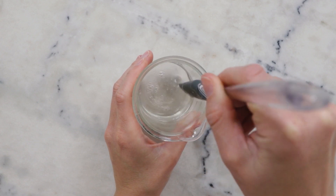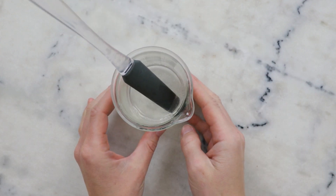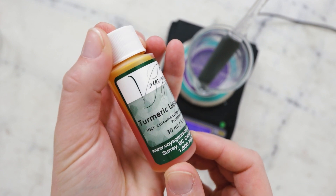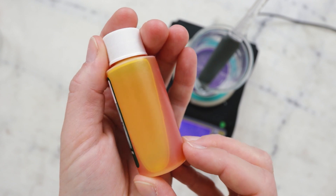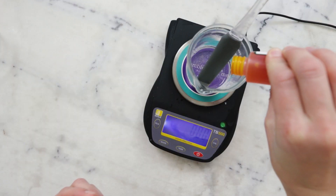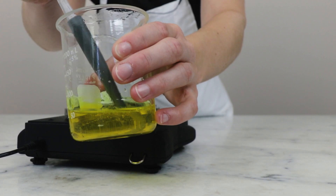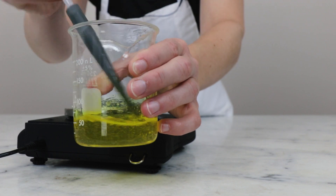Once our face wash has fully cooled and is nice and clear, we can incorporate our turmeric extract. This is the turmeric extract from Voyager Soap and Candle — it's a very vibrant orange color, and once it's added to products and diluted, it becomes a very characteristic turmeric yellow. We're going to need 1.2 grams of this, which is 2%. You can definitely see that lovely, very happy yellow color coming through.